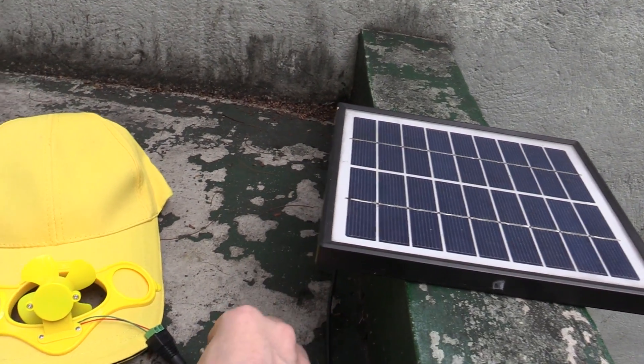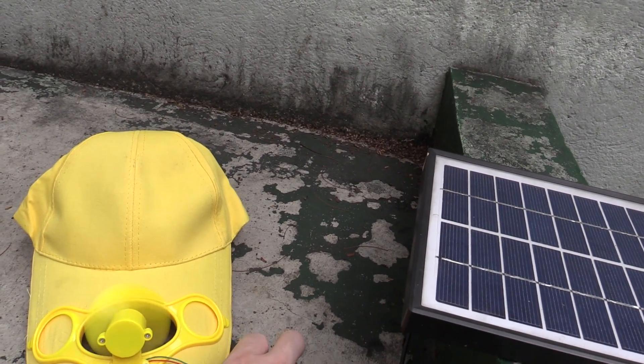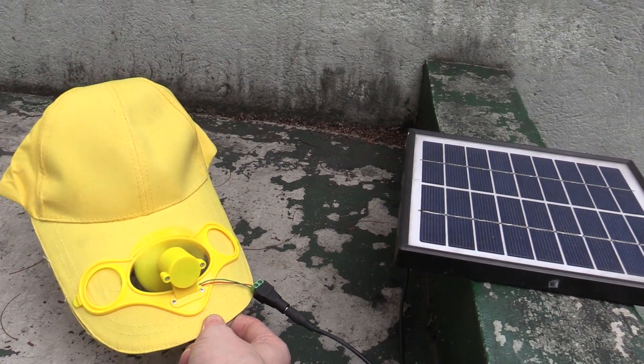The voltage of this is quite a bit higher, so the fan might be a bit crazy fast. But it's not very sunny at the moment, so that will act as a kind of regulator. You can see, with that plugged in, I could put this somewhere else, like in the sun, and then I could use this while sitting in the shade.